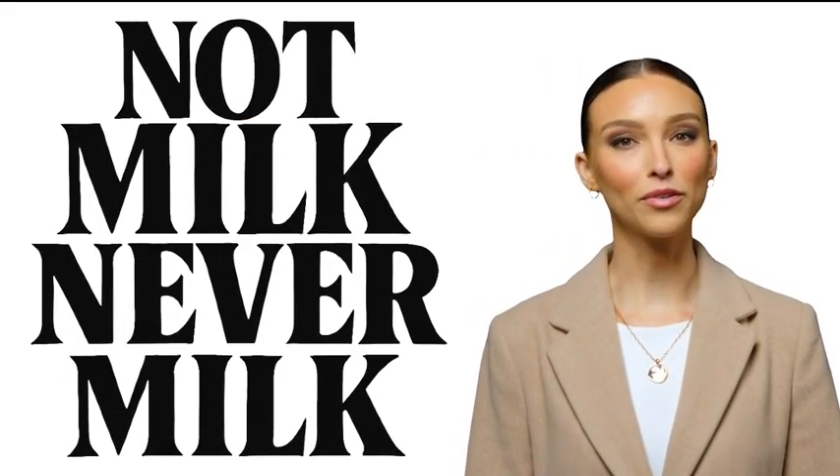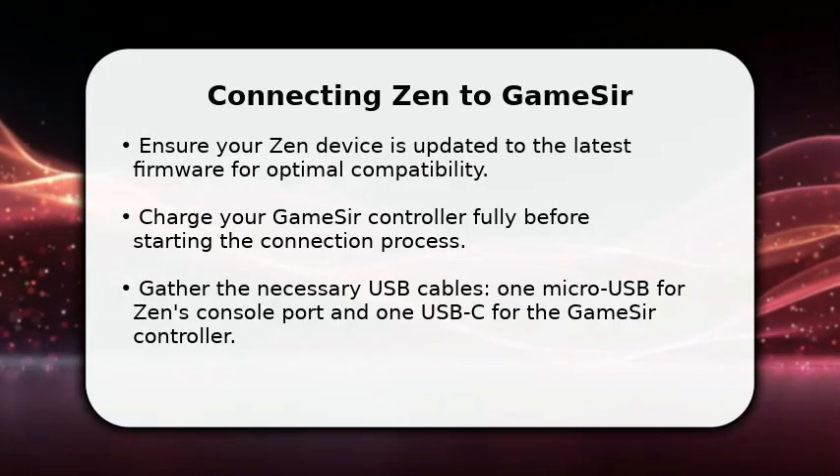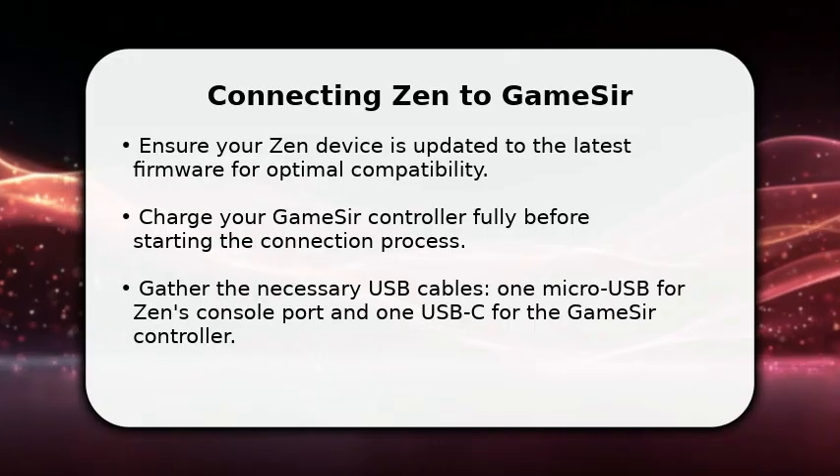Welcome to NotMilk. Subscribe if you're lactose intolerant. In this video, I will explain how to connect your Zen device to a GameSir controller.